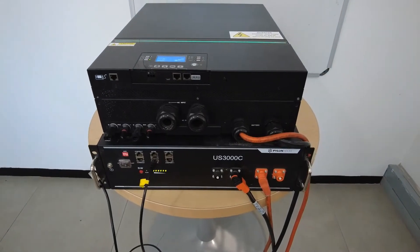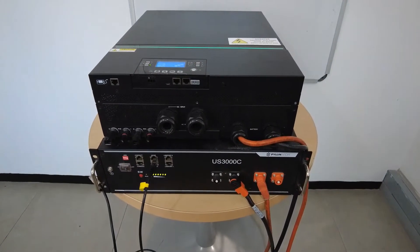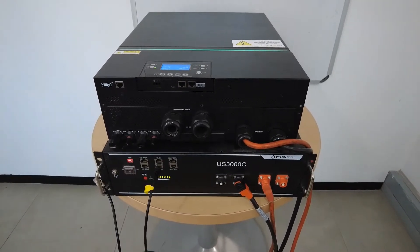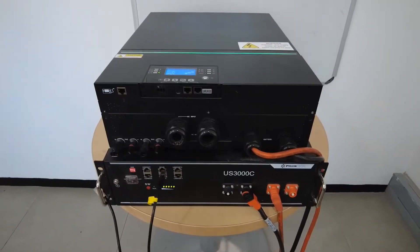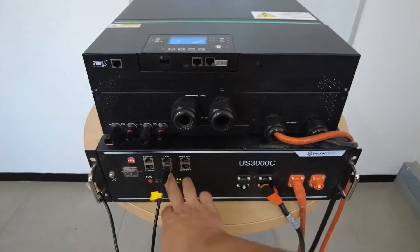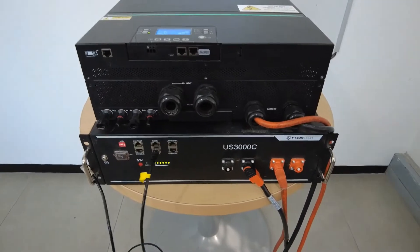A common complaint is that the Pylontech C-type batteries do not communicate with the RCT inverter. The reason is that the previous generation normal 3000 model battery had a different RS485 pin layout, which Pylontech changed with the C-type.